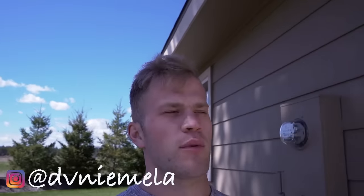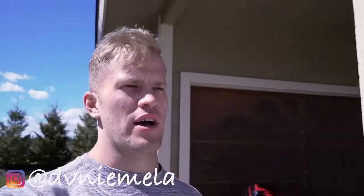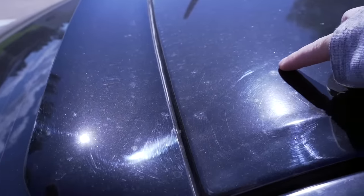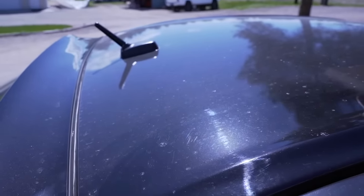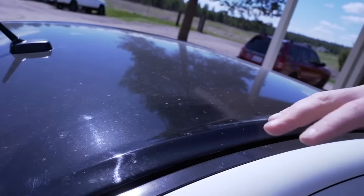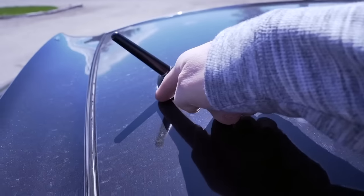On today's episode of fixing up the EVO, we're going to be removing the vinyl wrap from the roof. I got it wrapped gloss black, and I'll show you why I'm pulling it off. See all this pitting right here? It's all over this whole side of the roof. I'm going to remove this vinyl wrap, and after I get the car detailed, I'm going to re-wrap the roof. As you can see, it's peeling and there's a bunch of white coming through — it's not done properly.